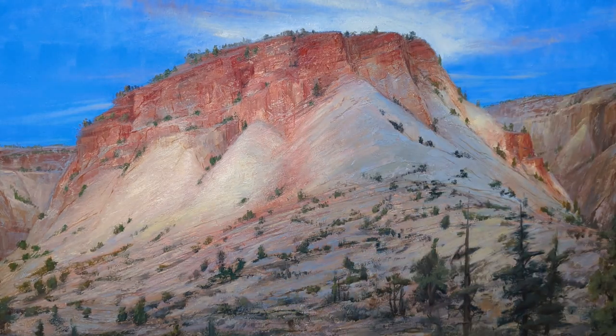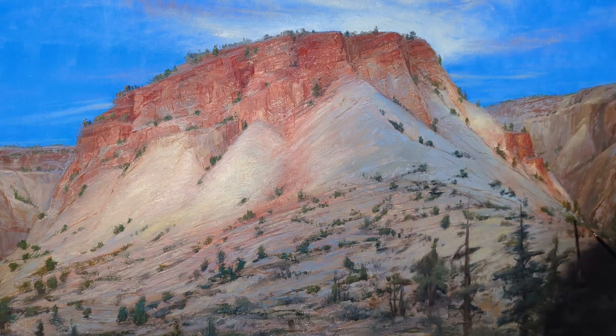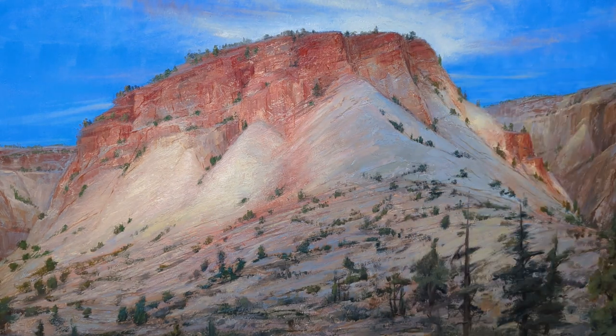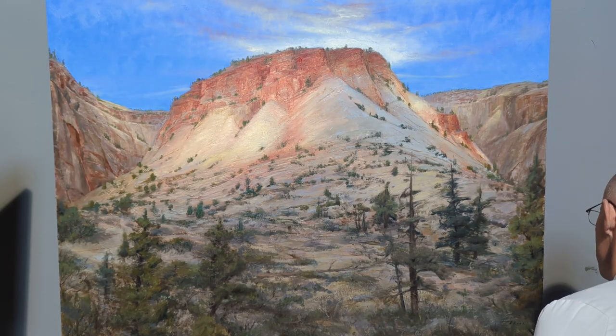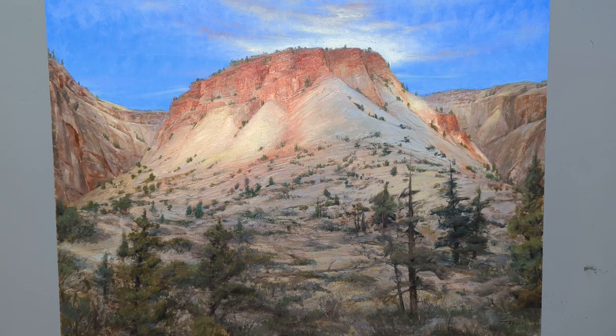I would not recommend starting a painting by going in and painting all the little trees and details first — it would take a very long time. I decided to paint from the background moving toward the foreground. I've signed my painting, and that's basically it. I hope you enjoyed the time-lapse, and I hope you have an excellent day.